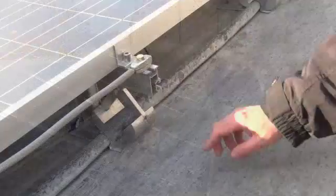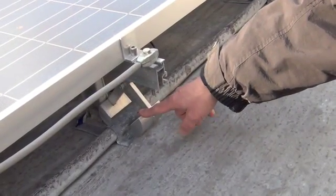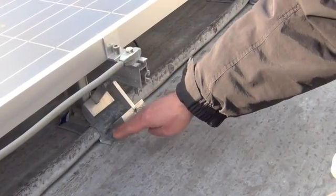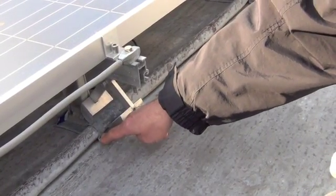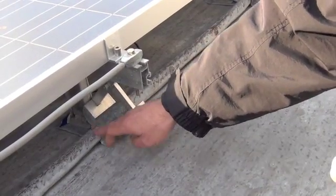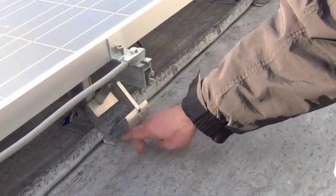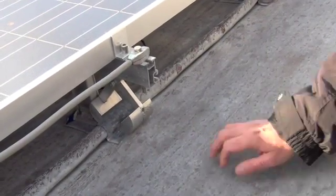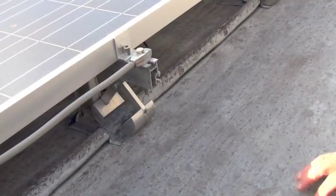The lightning conductor is already here, yes. This is one of the clamps connecting the panels and the frame on which they're sitting to the roof. One of the things we've done just to make sure that there is absolutely no risk to the building is we've put these strips of sacrificial lead at the points where the clamps connect to the lead of the roof. So there's no risk at all of damage to the building.